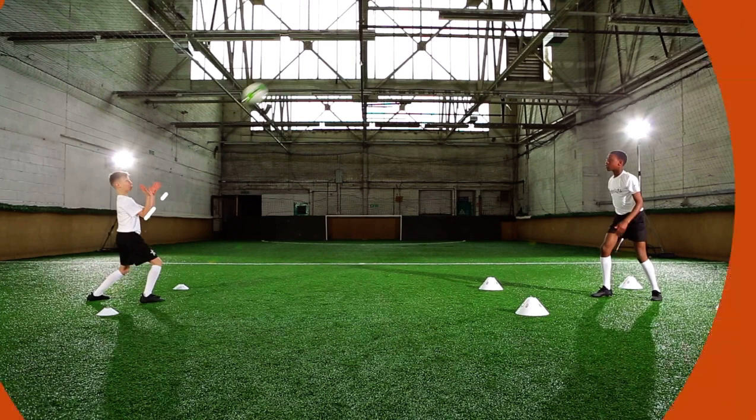On your toes, so you can move your feet. Get your body in line with the ball. Eyes open and on the ball.